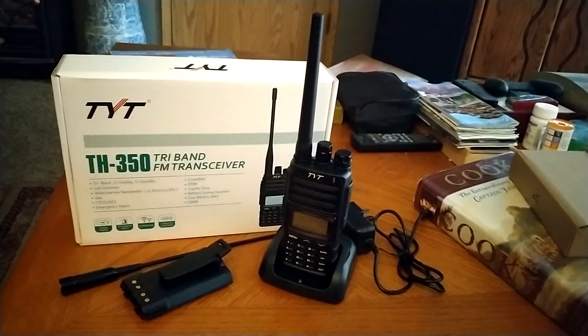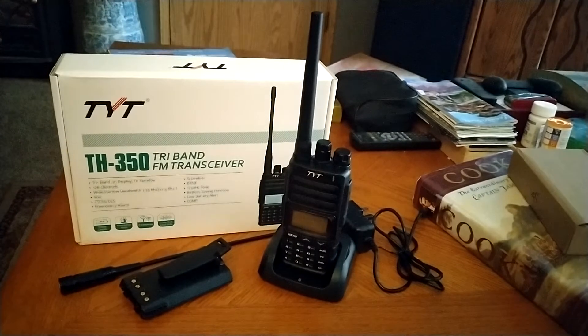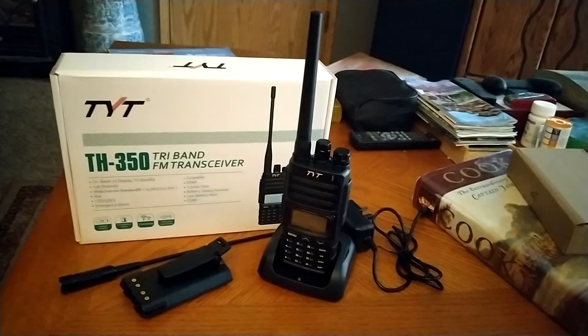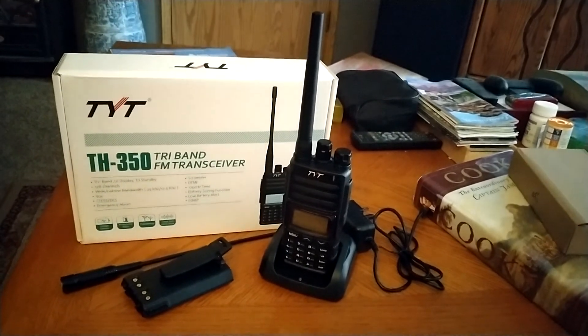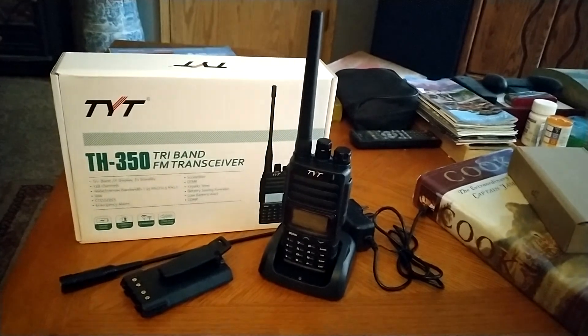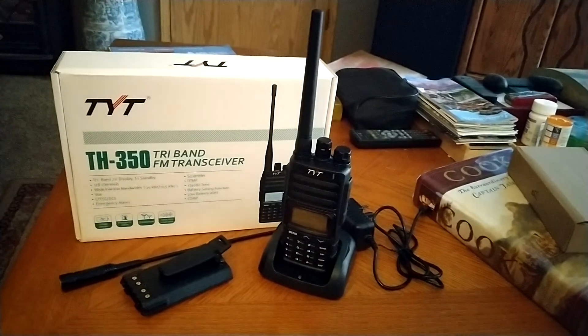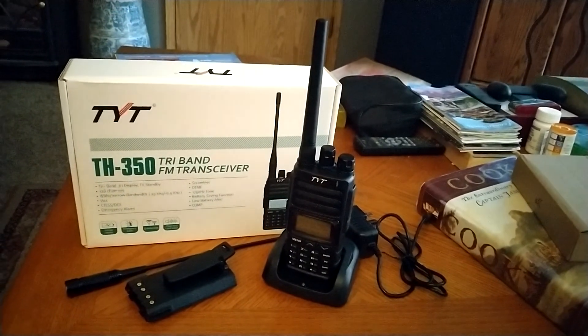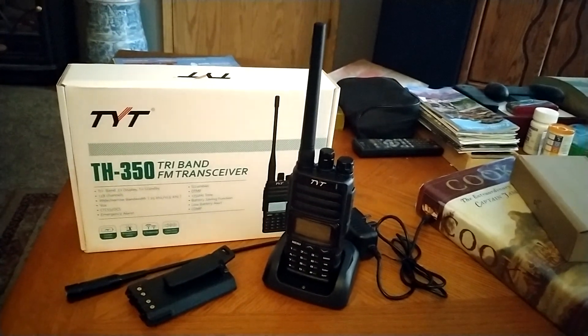That's a little bit about the TYT-TH350. Please like and subscribe if you can. Tell your friends — I'd sure like to do a few more videos on this and some of the other radios. It's definitely something I would purchase again. I'd like to see more of that 220. Thank you for watching, and I look forward to talking to you next time.